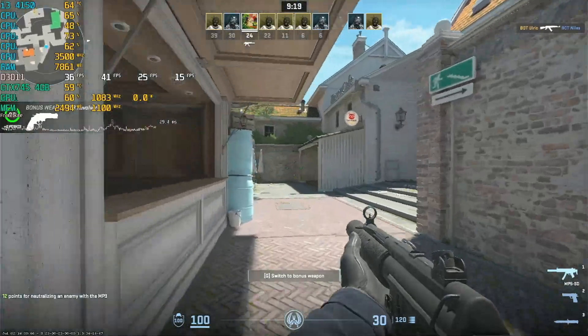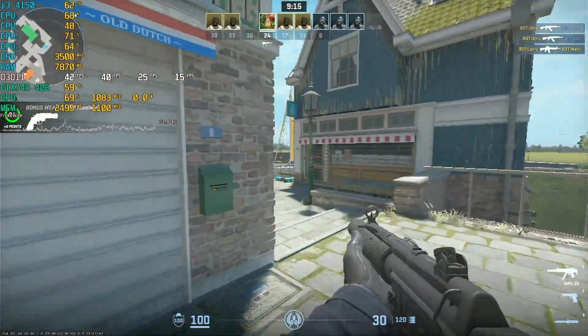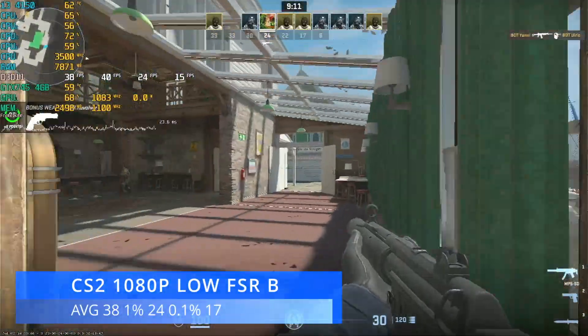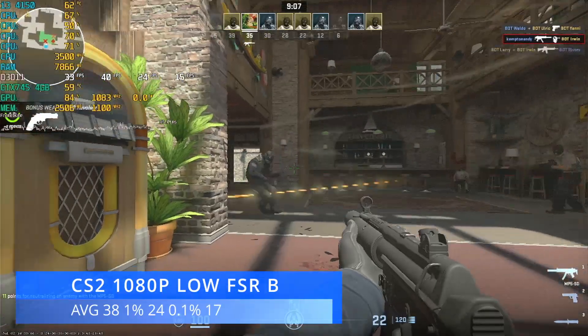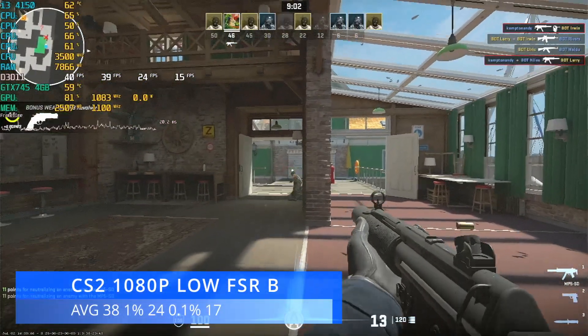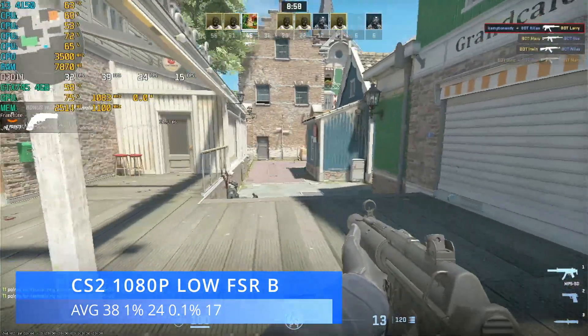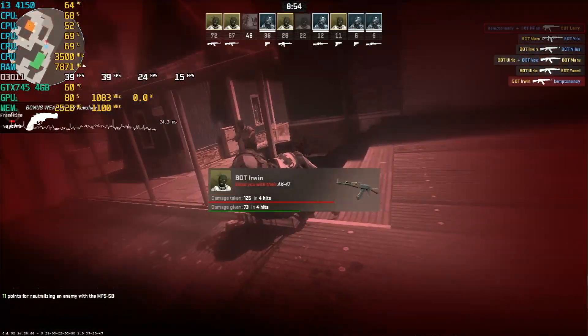With 16GB RAM in CS2, it didn't really make a difference — we gained a couple of FPS on the average and 1%, and actually lost a couple on the 0.1%. CS2 is a CPU-dependent title and that little i3 is the thing holding us back. We did use a couple more gigabytes of RAM so it made use of it, but it hasn't really made any meaningful difference.